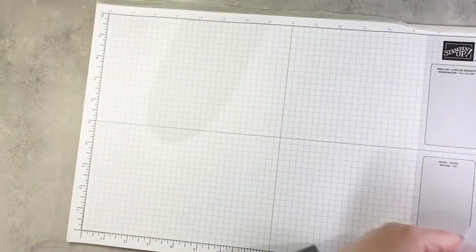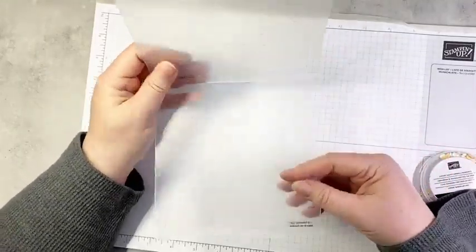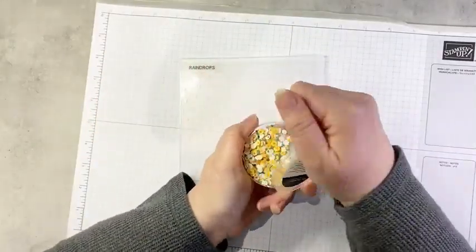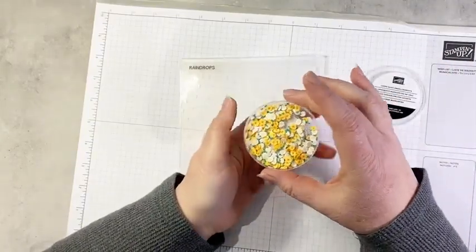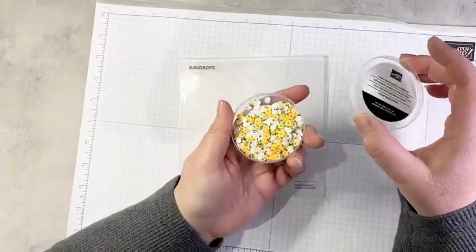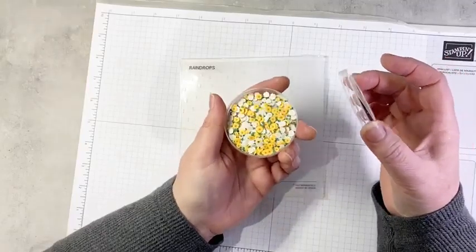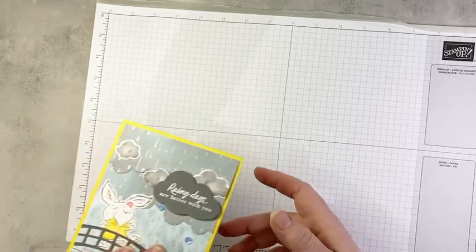The other items in the suite: we have the raindrops embossing folder — just a really subtle raindrop pattern on your paper. And then these adorable loose daisy embellishments. These are currently not orderable — they're coming back in stock sometime in April. They sold way better than anticipated. You get 300 of them in a pack, so you won't need more than one unless you're making a lot of shaker cards. You're going to see these in action today. That is the suite — really super cute products.